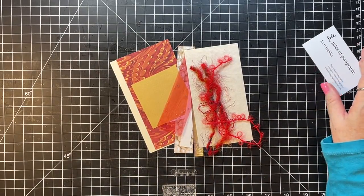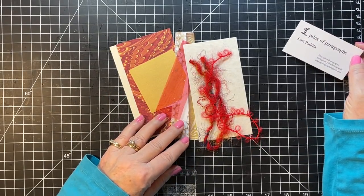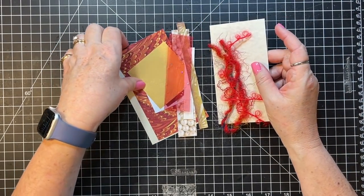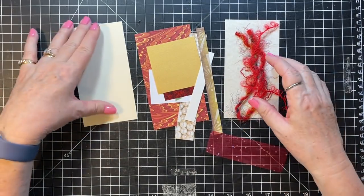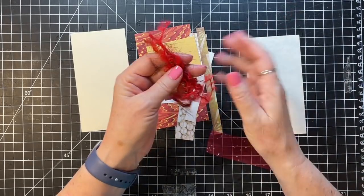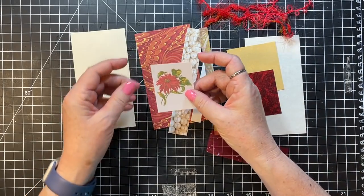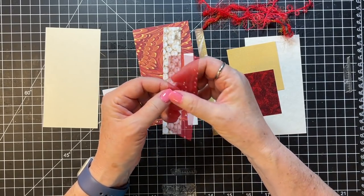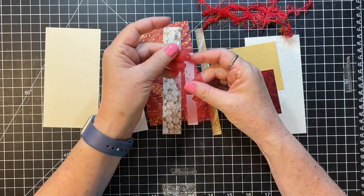Hi everyone, it's Gail with a little bonus video. This is the December kit from Lori at Piles of Paragraphs on Etsy — I'll have the info below. Let's see what we have to work with: we've got a cardstock, a parchment paper type, some yarn, a couple different things — different papers, a little poinsettia, and then this bit of fabric that's kind of like chiffon with fun diamonds in it.